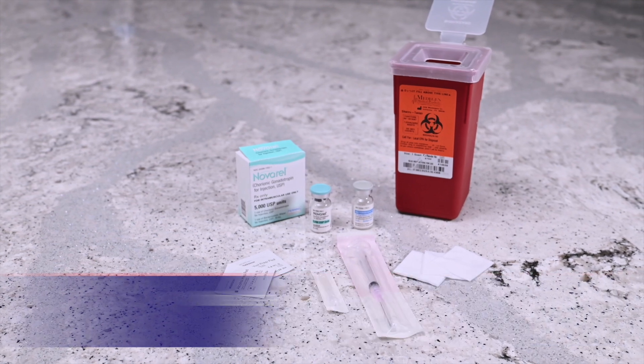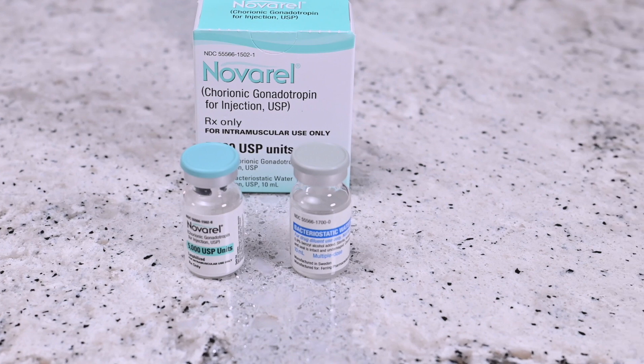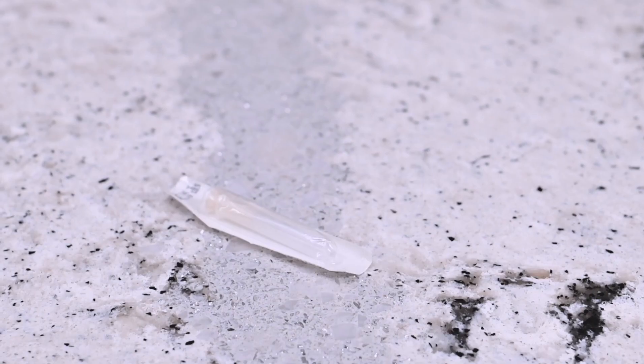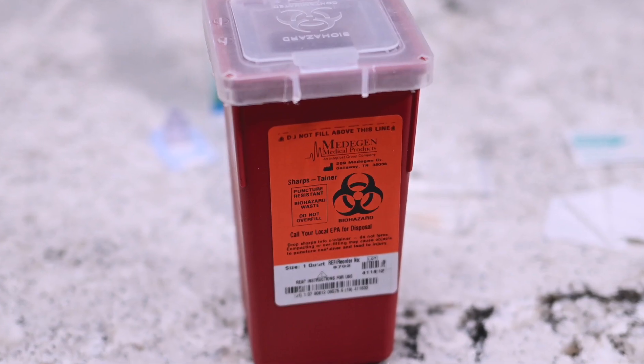You will need the following: vial of Navarol powder, vial of Navarol solvent, syringe with attached needle, subcutaneous needle, alcohol pad wipes, gauze, and sharps container.